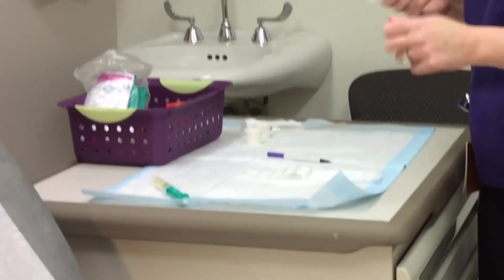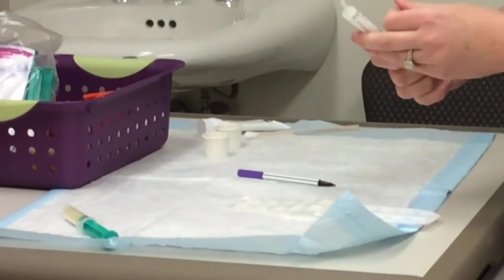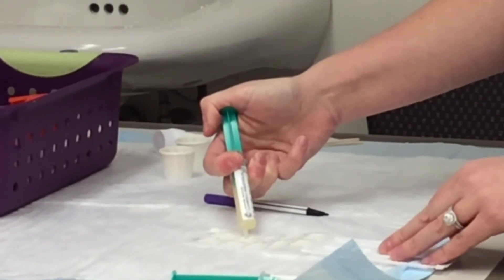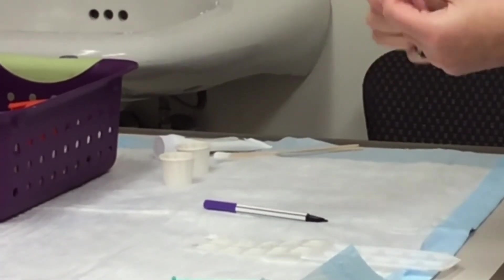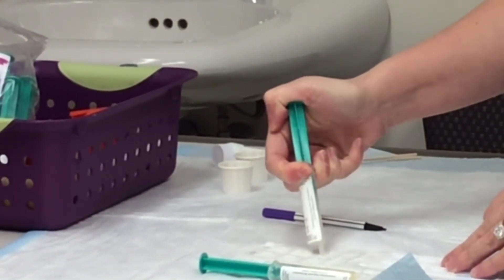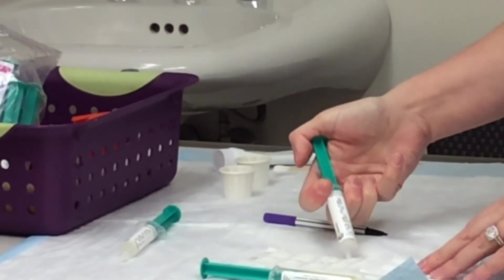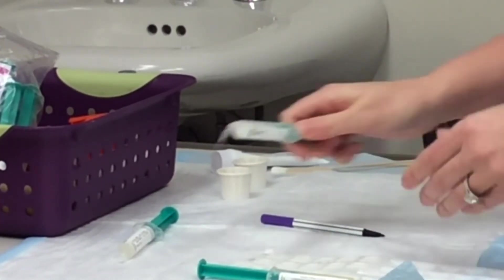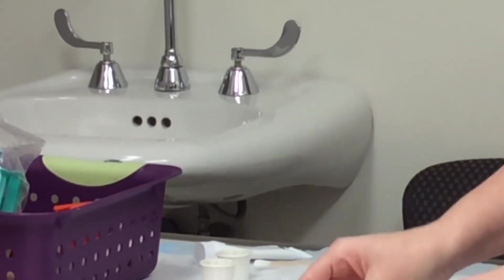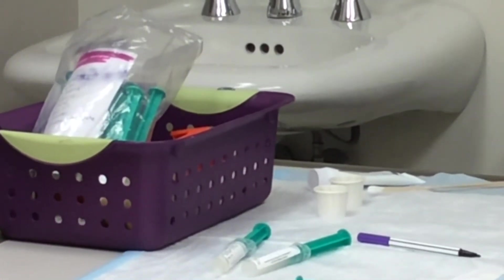These are the allergens — they are usually an ointment or a cream, and I will just put a small amount onto each chamber. Sometimes we also have liquids, and I usually put those on right before I am about to apply it to your back.